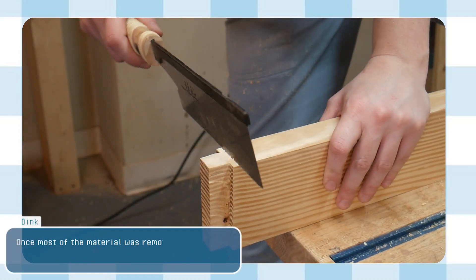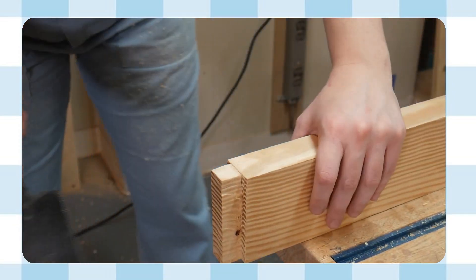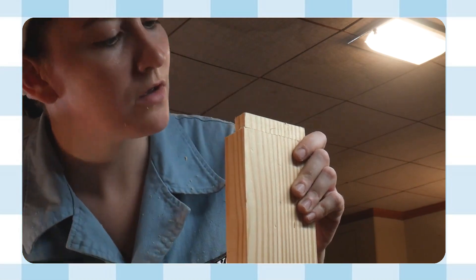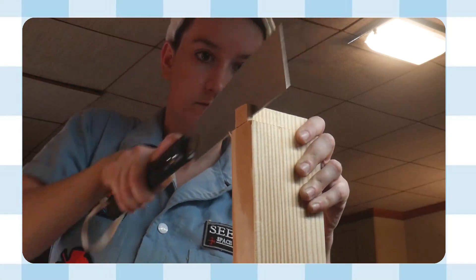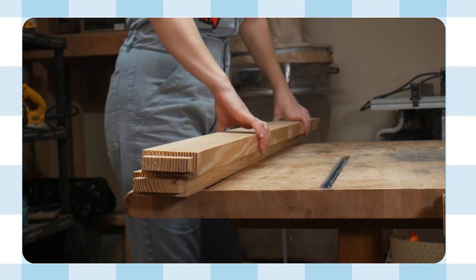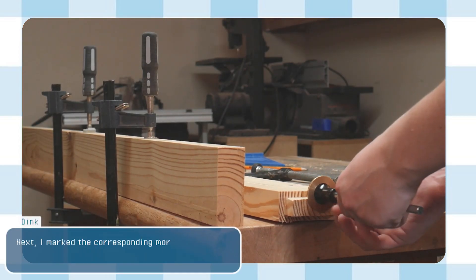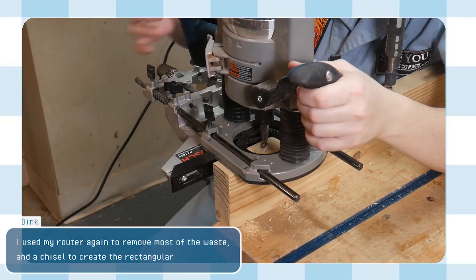Once most of the material was removed, I used my handsaw to cut off the ends and complete the tenon. Next, I marked the corresponding mortises. I used my router again to remove most of the waste and a chisel to create the rectangular shape.